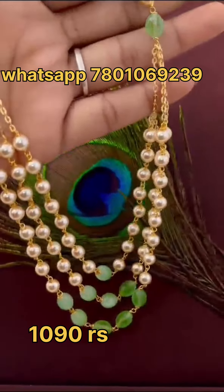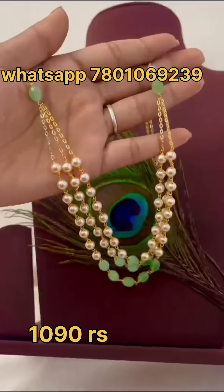Hello everyone! Welcome back to Priyanka Imitation Jewelry. Today, I am going to show you a great Swarovski Pearl Chains.